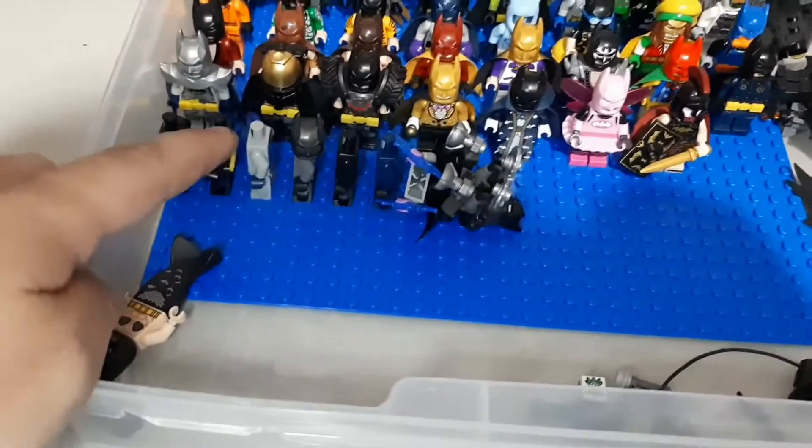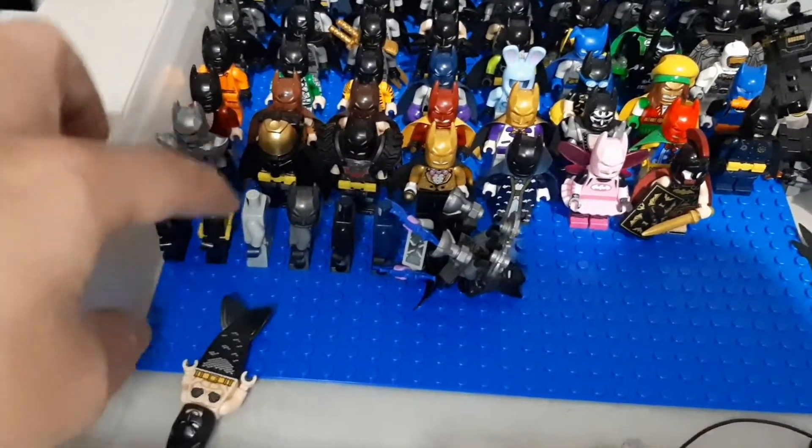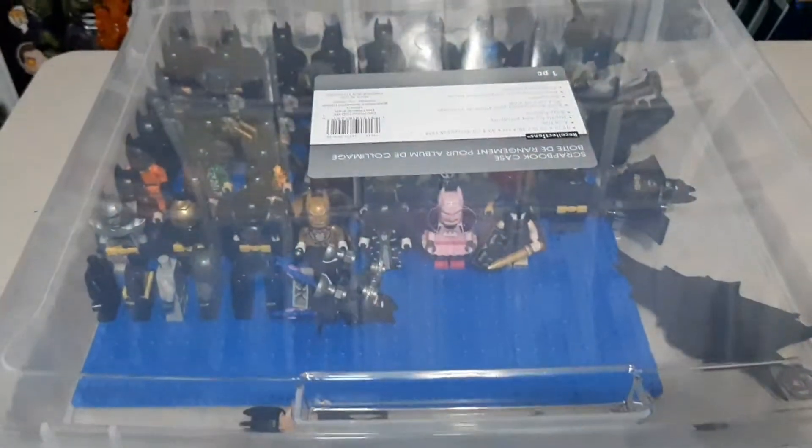And a couple Batsuits that are missing parts or I scrapped for other things. So lots of Batman. Now let's move on to another bin.